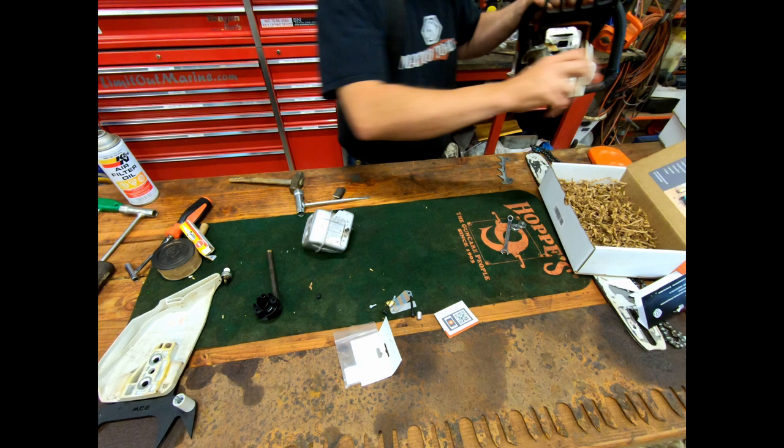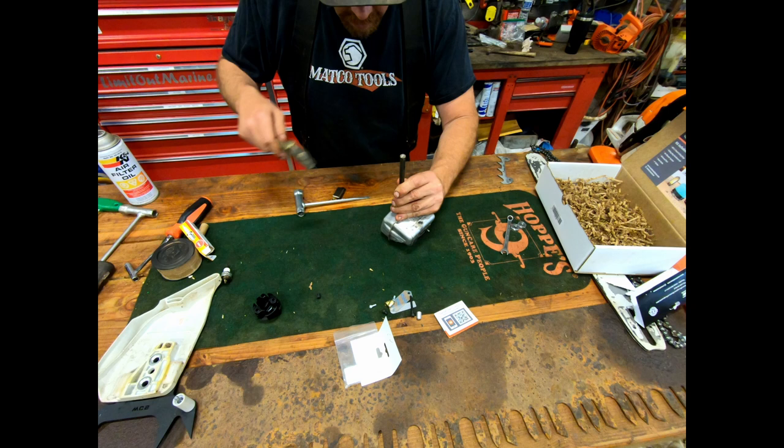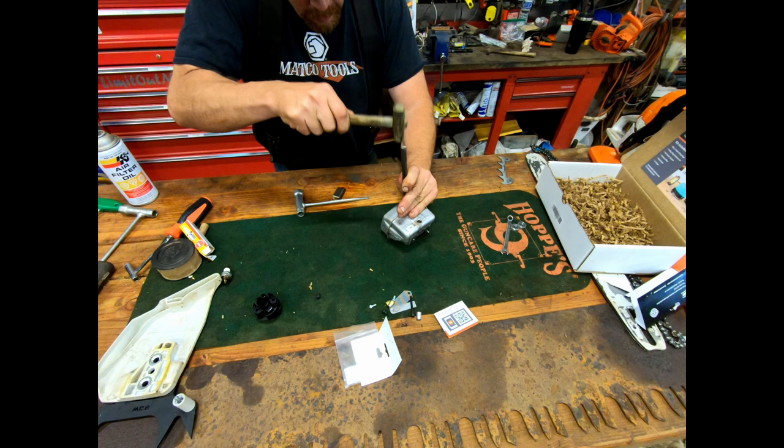For this to work I need to bang on the muffler a little bit, but I don't want to do that on the saw itself. I'm going to see if I can hammer this little ridge out — I'll hit it lots of times with a tiny little hammer.